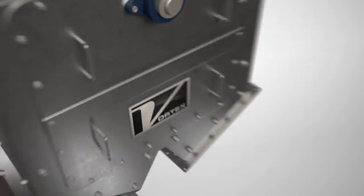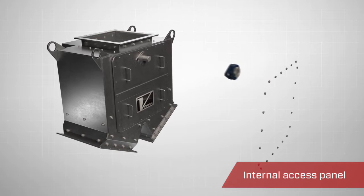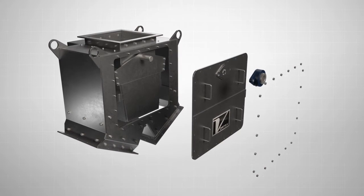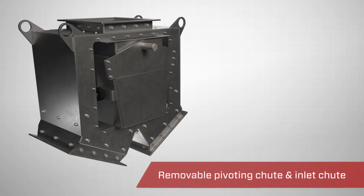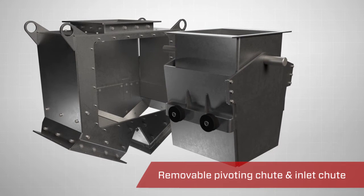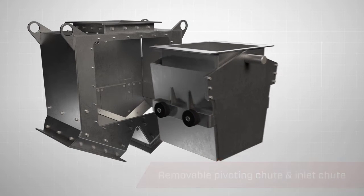The pivoting chute diverter features a removable access panel for in-line inspection or maintenance purposes. A maintenance-friendly feature is the removable pivoting chute and inlet chute. These can be removed while the valve is in-line, reducing operating downtime and extending the service life.